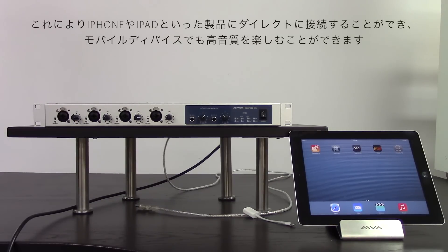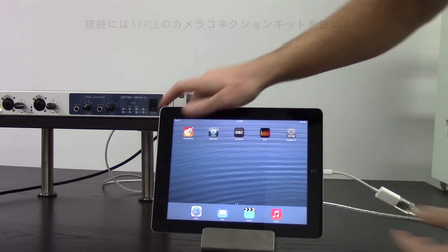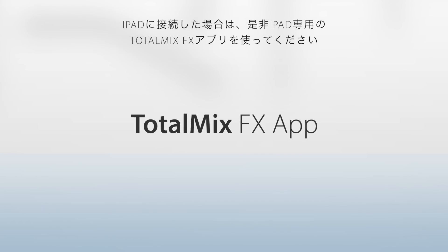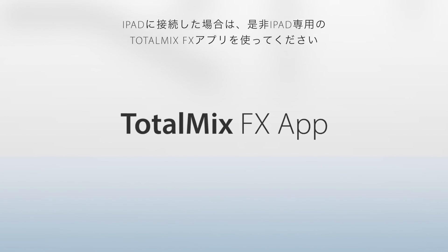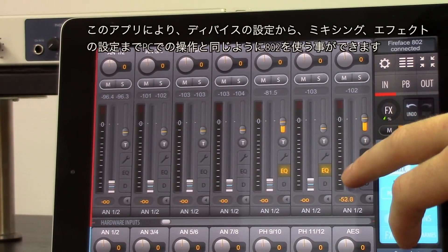Class compliant USB Audio 2.0 is supported as well, which means the Fireface 802 can be used as an audio interface for Apple's iPad via the Apple USB Camera Connection Kit. When connected to an iPad, RME's TotalMix FX iPad app can provide control over the unit settings, mixer state, and effects, as well as providing metering for all 60 I/O channels.